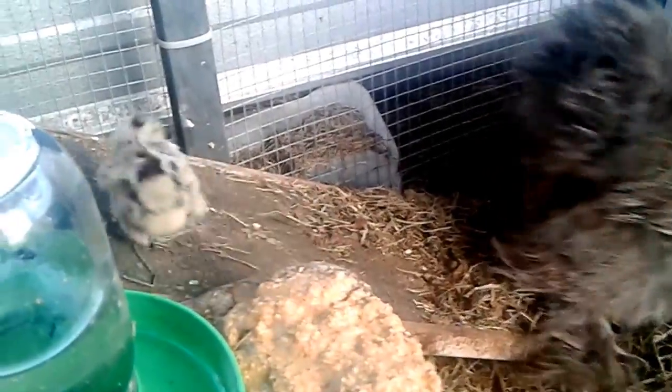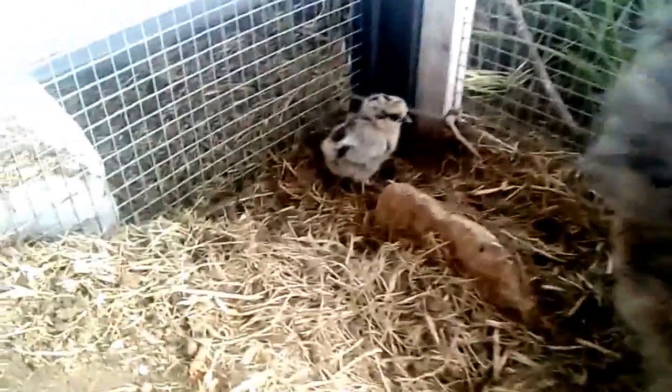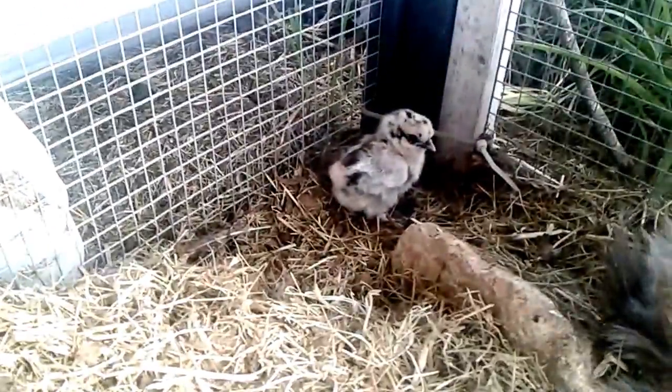I don't have a blooper to put at the end of the video, so today I thought I would bring you some little baby chick cuteness instead. This is a silver partridge silky and her little baby partridge silky chick.